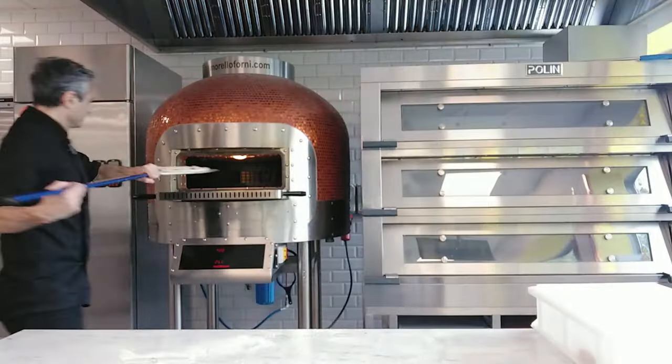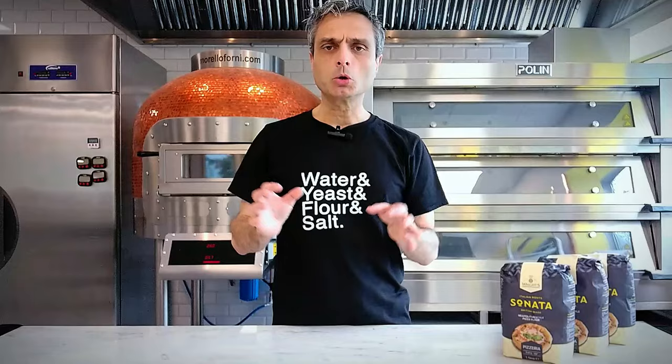If you want to take the leap from home baker to professional, then this video is for you. If you don't want to, well, you'll find it interesting anyway.